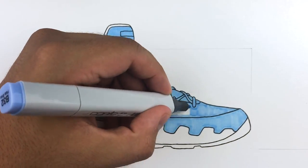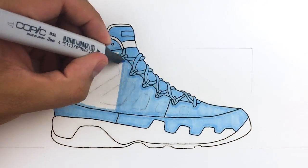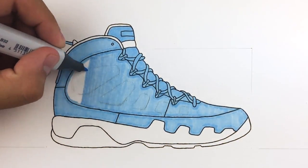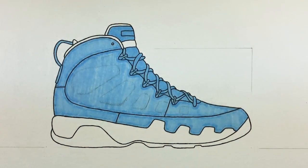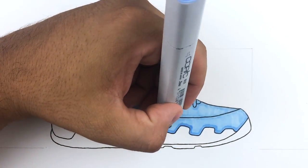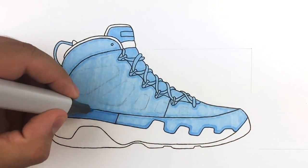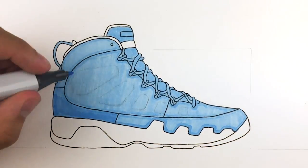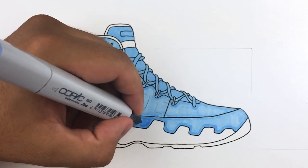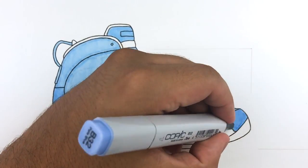I know the art stuff can seem expensive, but hear me out — name one hobby that doesn't require some kind of financial investment. Take basketball: you need a basketball, appropriate clothes, and proper shoes. You can't really play basketball in Vans comfortably. Just like in basketball you can get by with minimal gear, in art you can work with just a pencil or ballpoint pen — it's not easy, but it's possible.